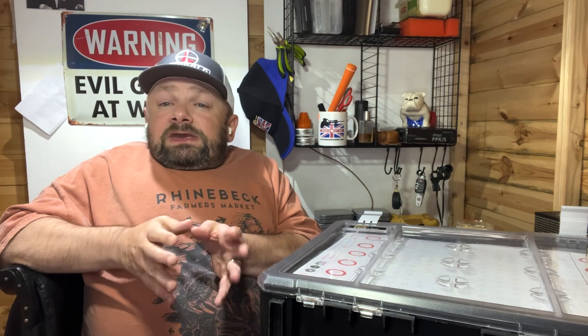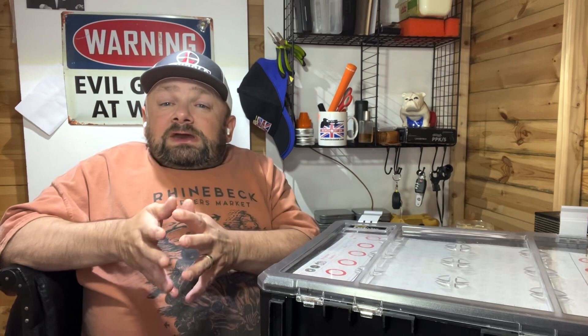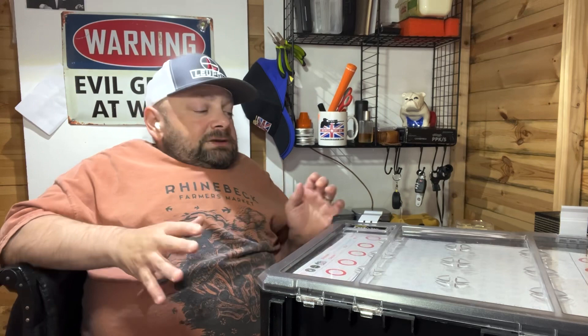I couldn't find a commercially available A3 target box to accommodate the Bench Rest UK targets in the UK - there were some in America but none here. So, can't buy it, build it. I needed to think about how to make a clean, easily portable target box I could take to the field. I was looking in my shed and I found this toolbox I hadn't used for ages.